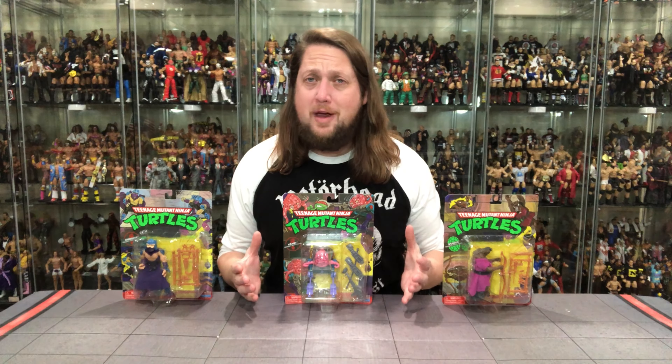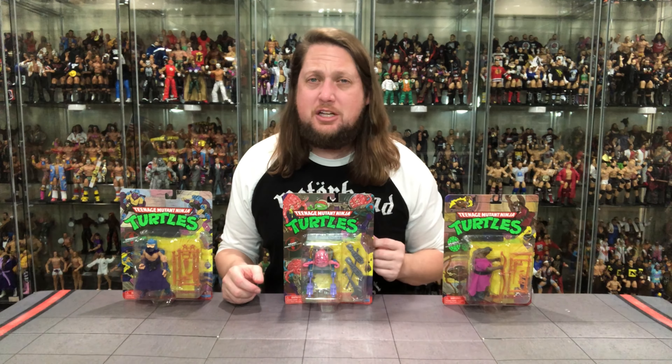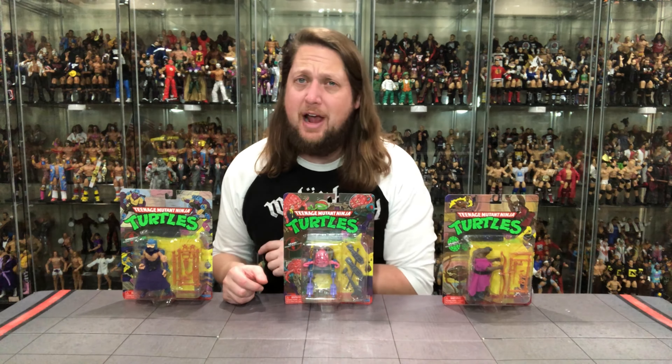Today on the channel we throw it all the way back to the 80s with the brand new retro style Teenage Mutant Ninja Turtles: Splinter, Krang, and Shredder.